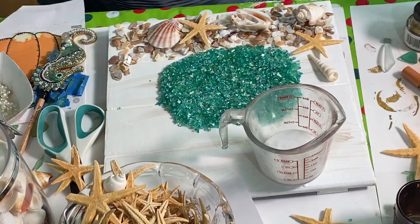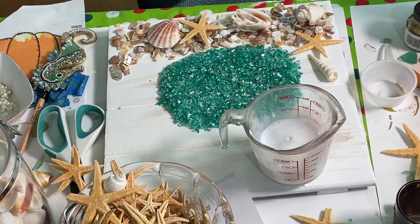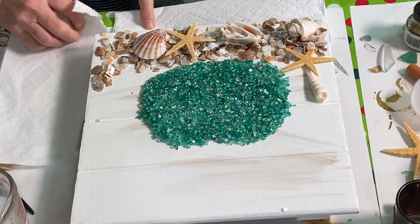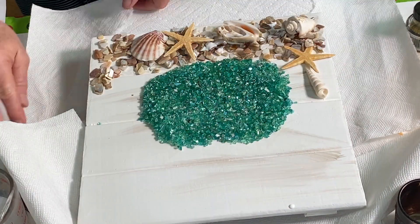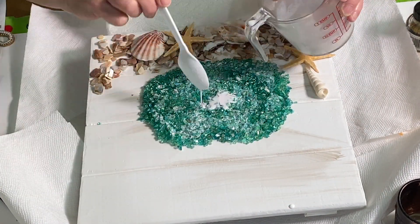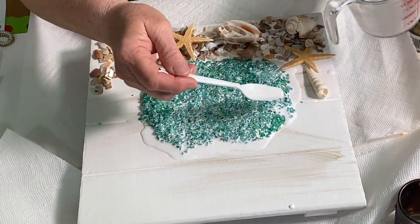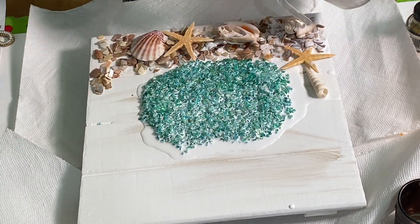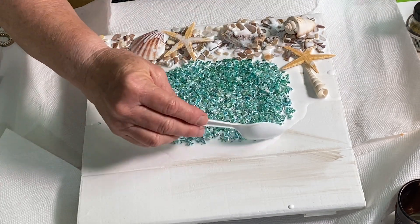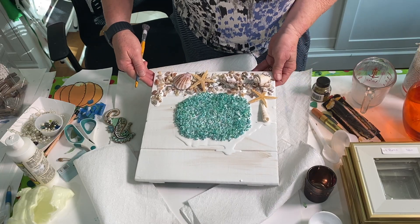Next I took Mod Podge at half strength — one part Mod Podge to one part water — and mixed it together inside a measuring cup. I placed the canvas up on two cups so it doesn't stick to the paper below, and put paper towels around it to catch any drips. Then I saturated the glass on the pumpkin and all the crushed shells and let that sit for about 15 to 20 minutes.